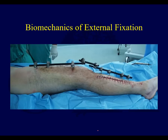Perhaps this is a case of a tibial plateau fracture where the fracture is up in the knee, it was shortened, and you pull it out to length — it's almost like traveling traction. A lot of what I'm going to talk about applies a little more so for definitive external fixation treatment.